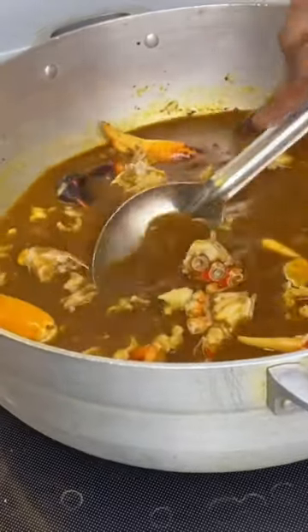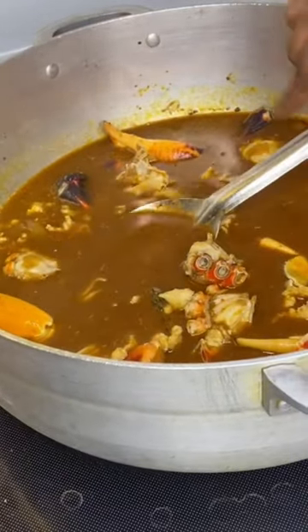Do not boil the heck out of your conch. The longer you boil the conch, the tougher it's going to be. Scrawl it first and it will be just white.